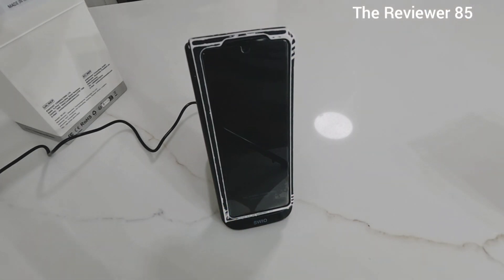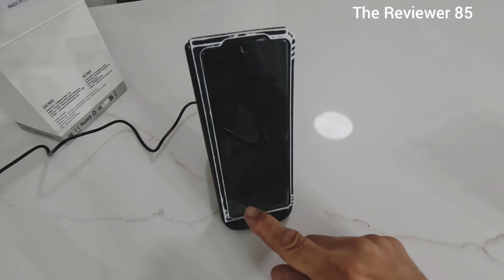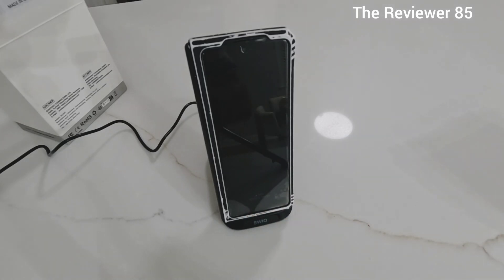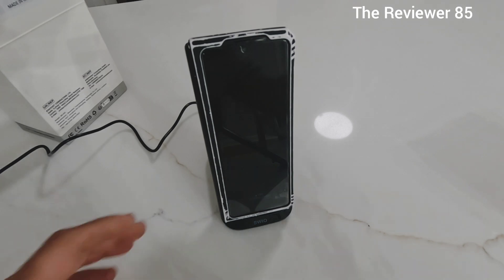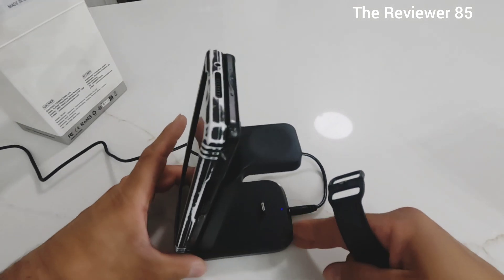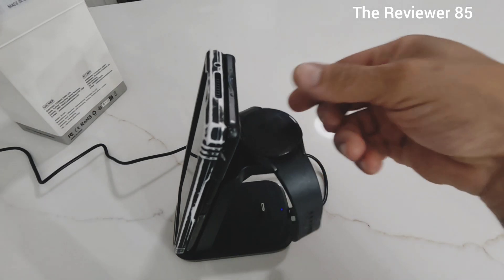Starting off with my phone — you can see there, it's charging and it says fast charging, so that's a plus. Now we turn it to the side so you can see a little more, and we'll connect my watch.